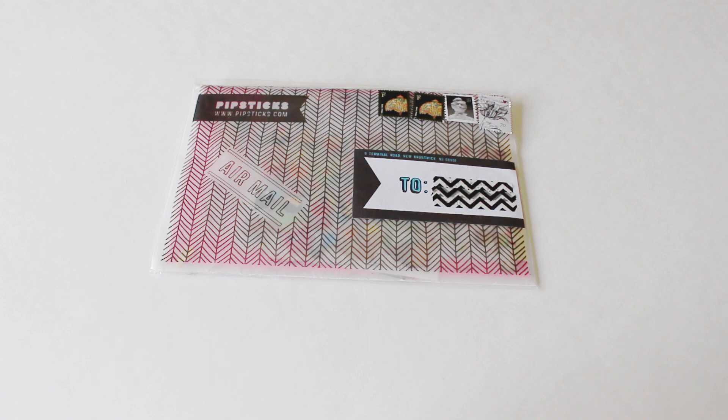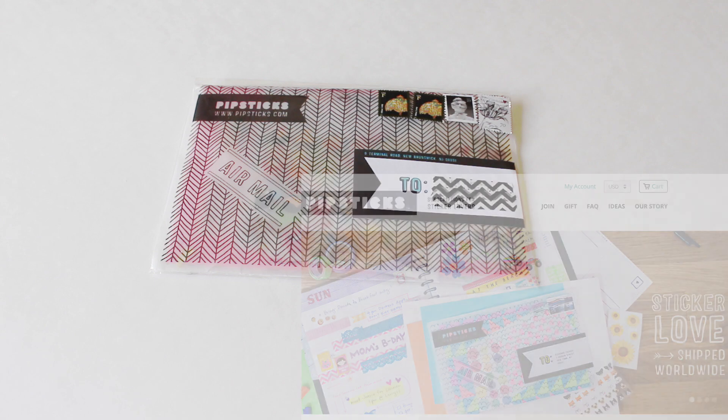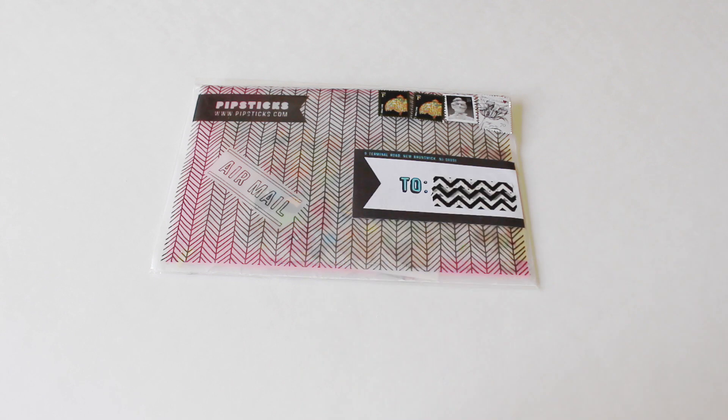At first I was like, oh my gosh, what is this? And I read up about it and everything. I definitely had to say yes to it because it's everything that I'm into and I'm pretty sure all of you are into, especially if you're into scrapbooking and crafting and also planners and stuff like that. I think this is perfect for myself and for you guys as well.